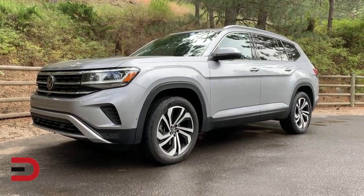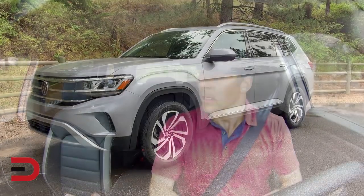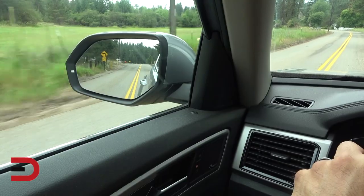Today, how the Volkswagen overhead view camera works. When you're driving a big Volkswagen like the 2020 Atlas, you've got a commanding view of the road. Sometimes, however, you can't quite see obstacles in your blind spots or visualize how close the corner of the vehicle might be to an obstacle.